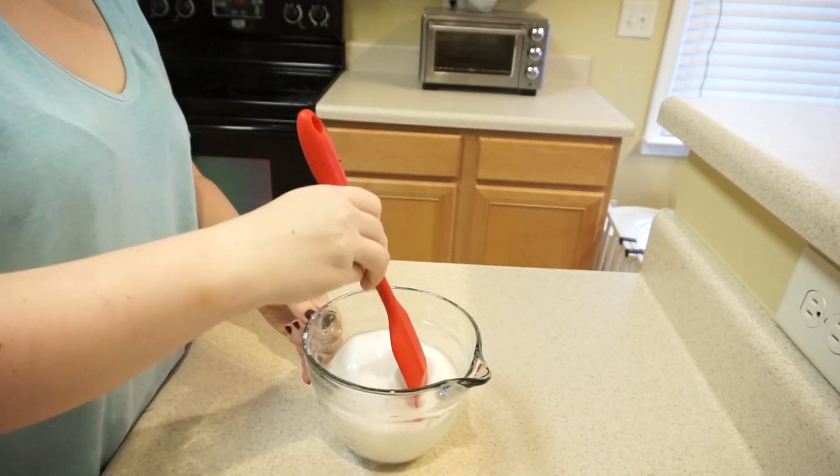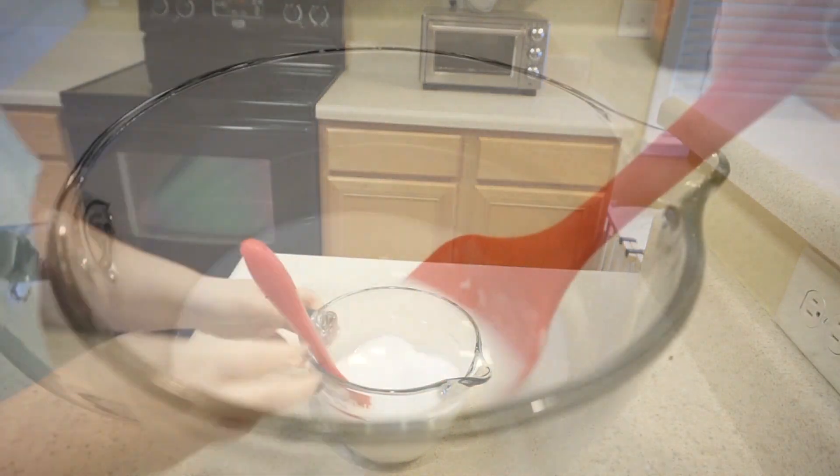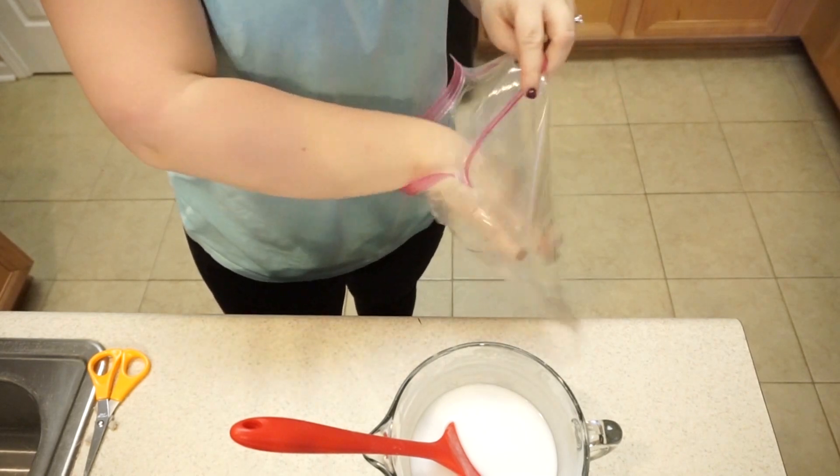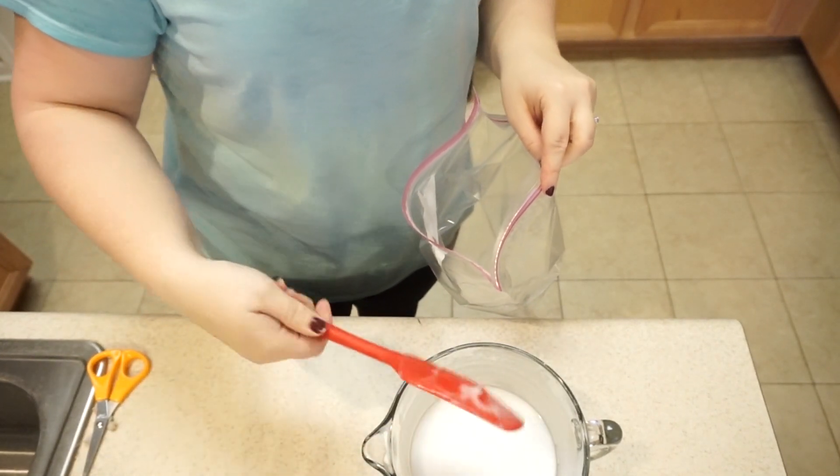Jumping right into it, I'm going to be using a solution of two parts baking soda to one part hydrogen peroxide and I'm just going to mix that up. I've used this solution for a really long time and it works really great.